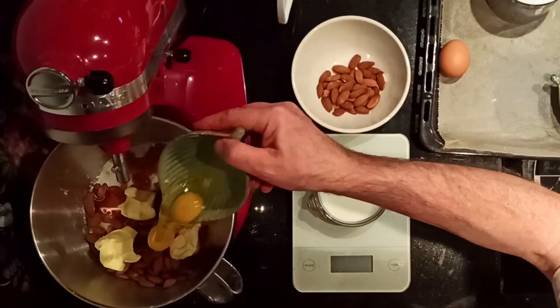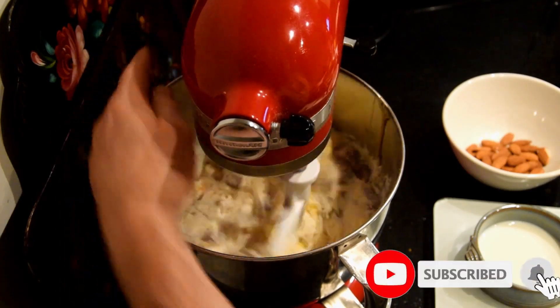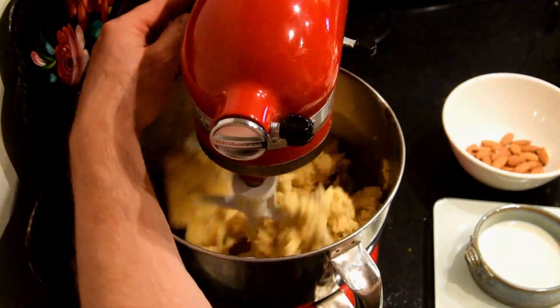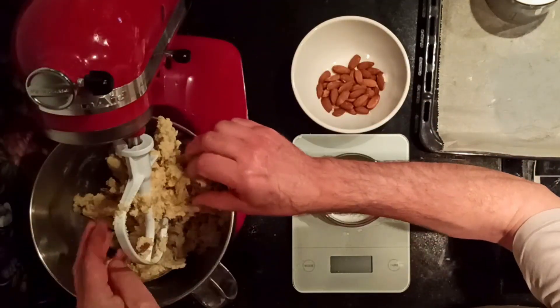So we mix carefully the ingredients, we add part of the milk, and if the dough is too dry we add more milk as needed, along with the rest of the almonds.